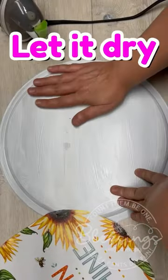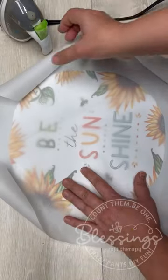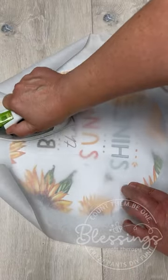The other thing — I do Mod Podge, I let it dry, then I put my calendar page on top of the pizza pan, and then I put parchment paper on top of that and iron it. It works like a dream.